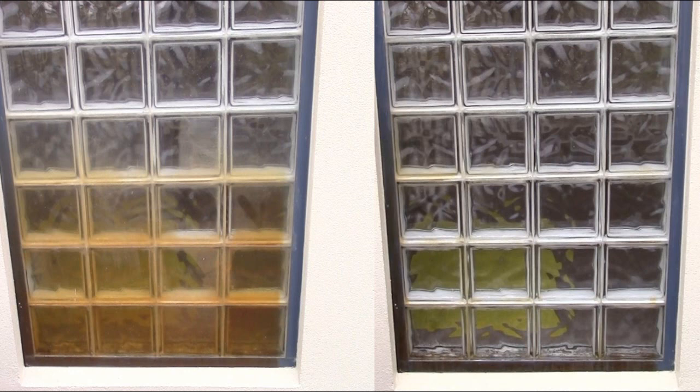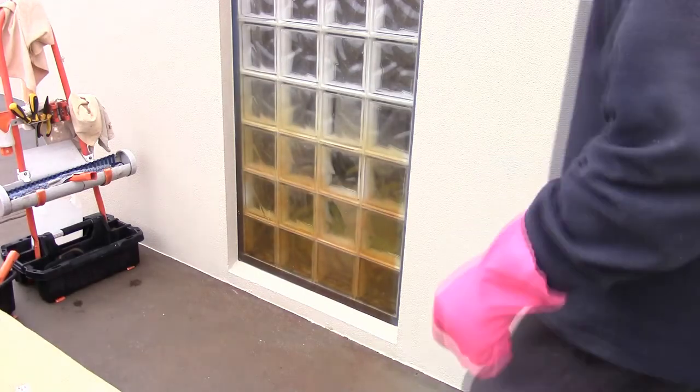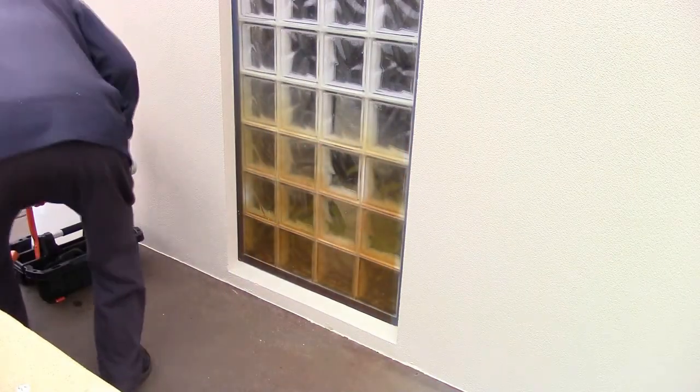We had this lady and she wanted me to get those stains off. It came from the sprinkler system — I'm thinking it's probably a little bit of iron in the water or something. It's very hard to get off, but I'll show you how we got it off from start to finish with no breaks. Let's get started.